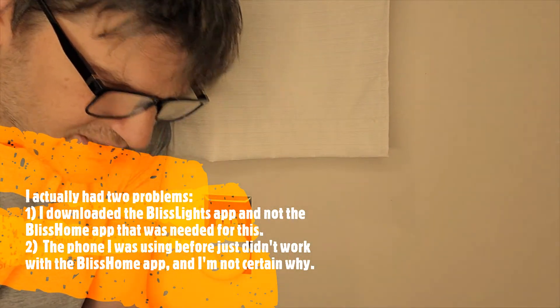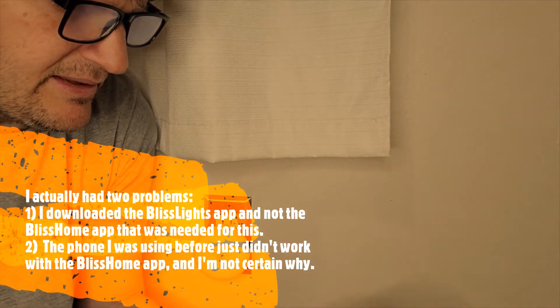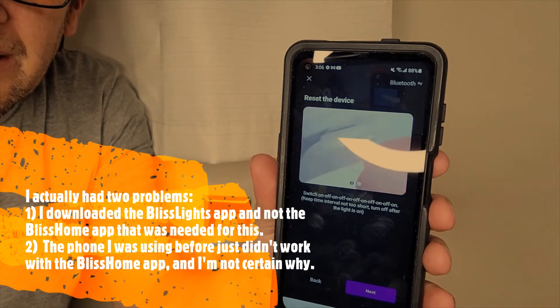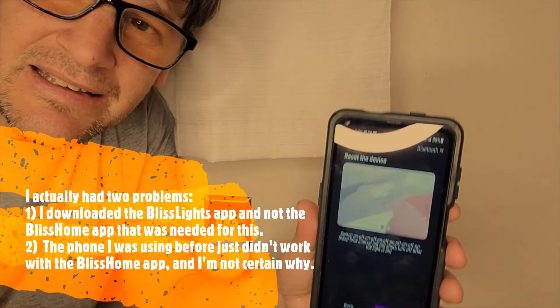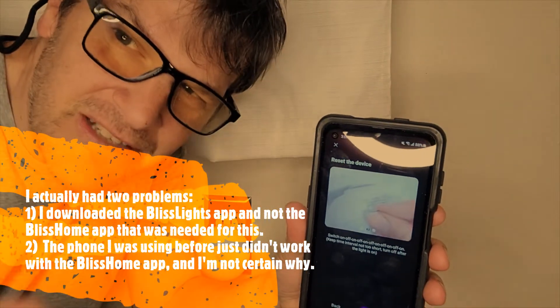So I'm going to hit Next on here. Look at this — they actually say switch on and off and off and off and on. It actually says that. Like, flickity, flickity, flickity the switch. I've never seen any instructions that have ever done that before.